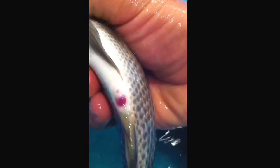This one — she's all red. Not quite sure why.